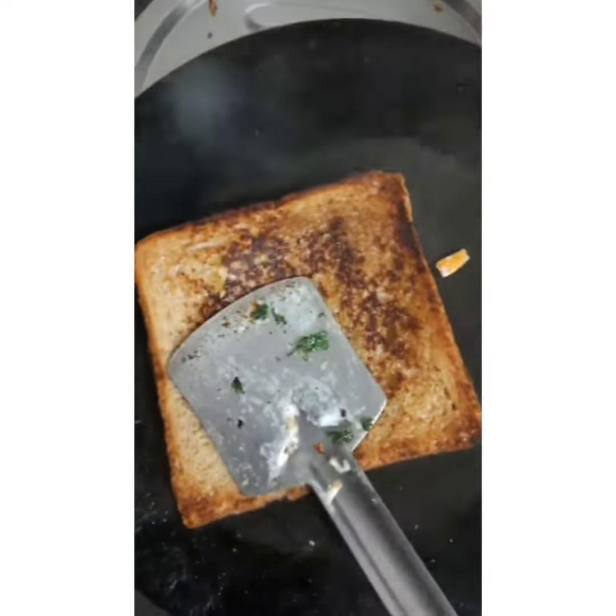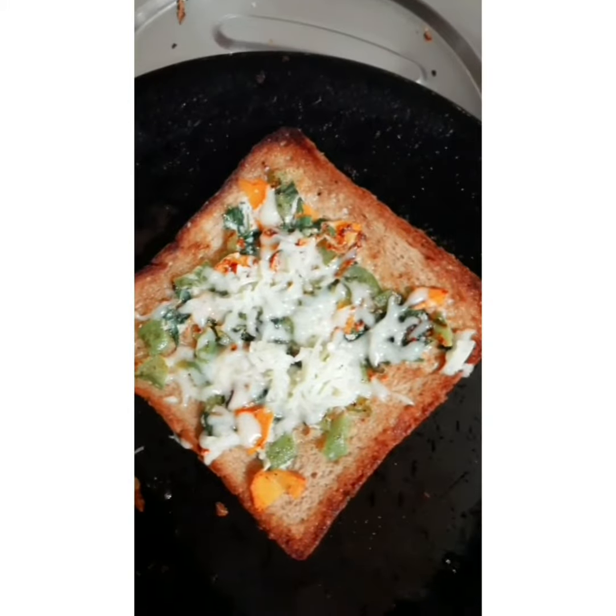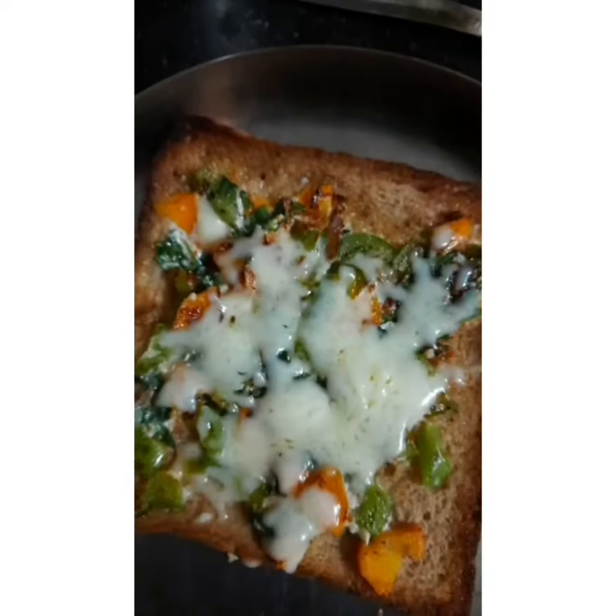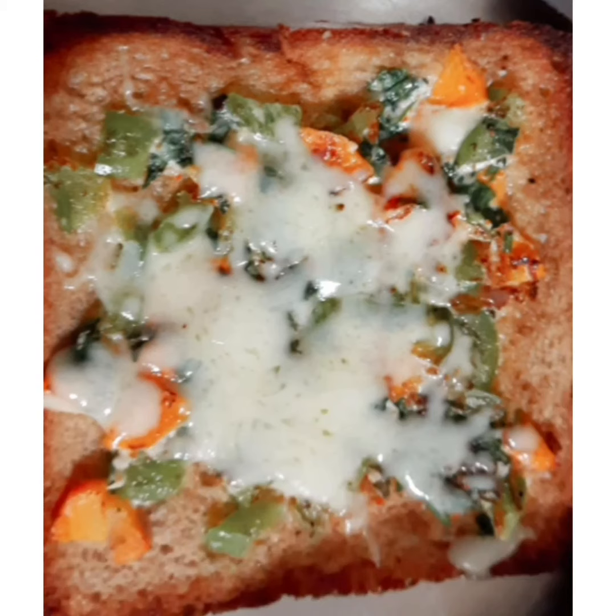Then we will turn it. Now it's properly done. We will put the grated cheese and with the help of a plate we will cover it. After two minutes we will remove and it's ready. Do try this recipe — thank you guys!